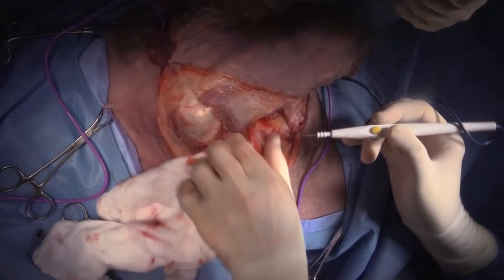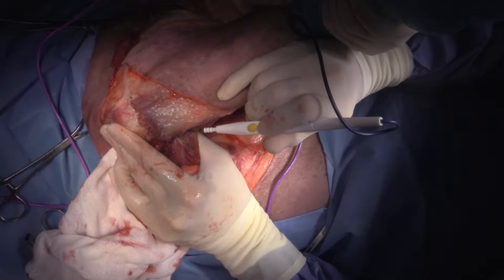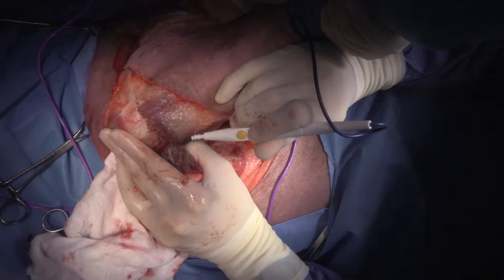Just getting to the end of the pectoral muscle here. Can we get some silk, please? I think we might have some out on the table already.